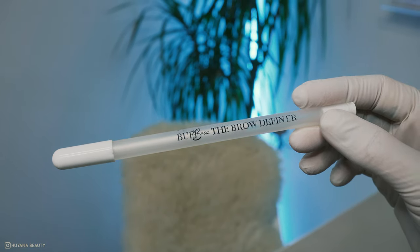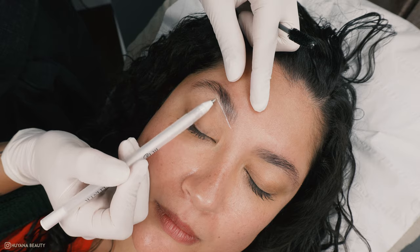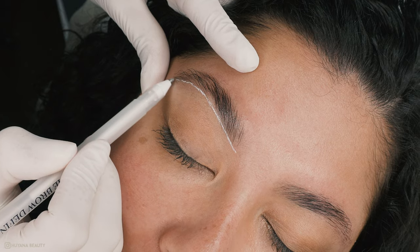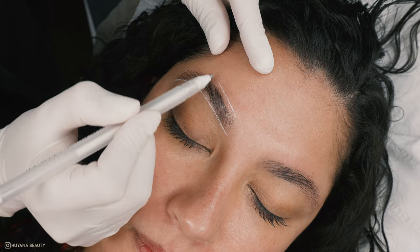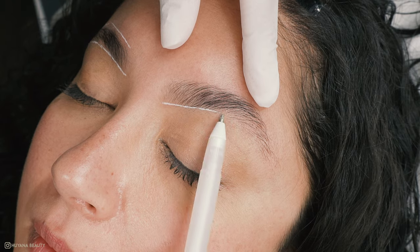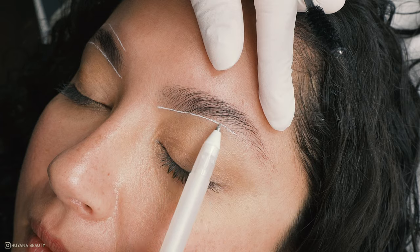Next step — if you're a beginner, this will change your life. This is called the Brow Definer by Buff Brows, and what you can do is map out where you want to thread. This will stop you taking too much hair away and make sure your lines are clean and defined. You don't need to do this step if you're confident in threading, but it's a great tip for any newbies.